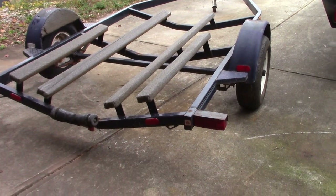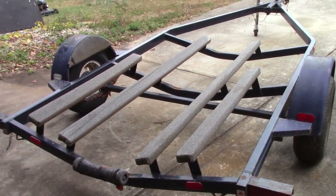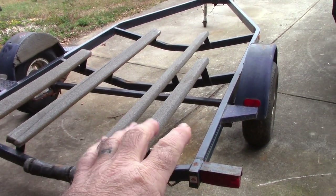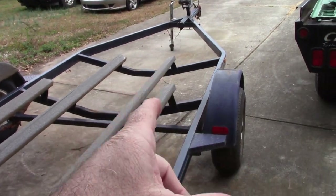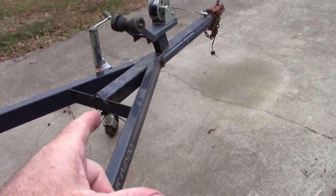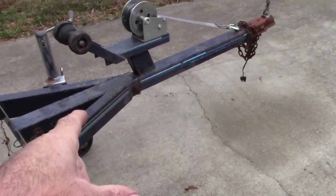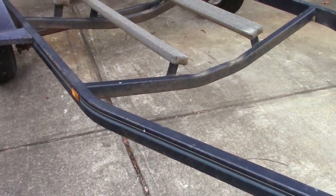So to start with, I have this boat trailer. The dimensions from inside to inside are about 68 inches on the square portion, and then of course it tapers forward. The trailer itself is single axle and has a removable tongue on it. What I liked about this again is it's all square tubing, very solid, very well built. It is a Four Winds trailer.